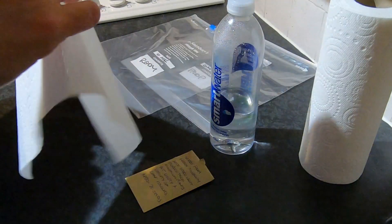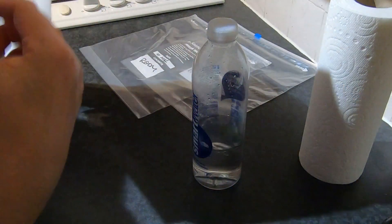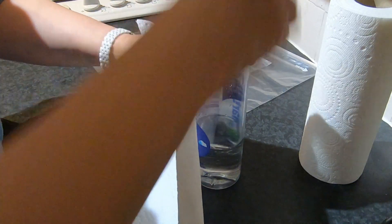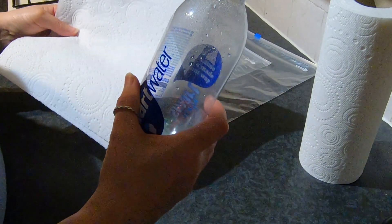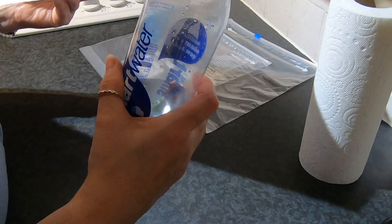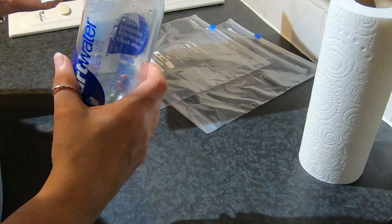The kitchen roll isn't very thick. I'm going to moisten this so I'm going to go to the sink to do that. I'm using bottled water rather than water out of the tap, for no other reason than I think it's a bit purer for seeds. You probably don't have to do that.